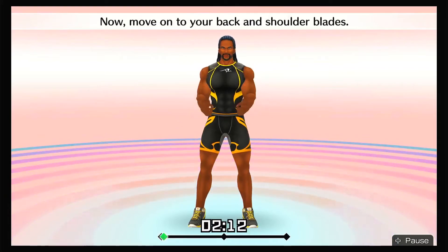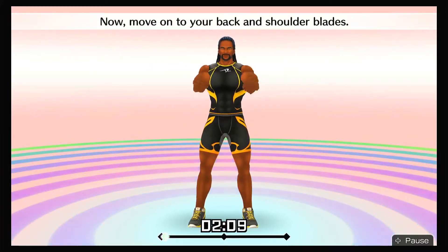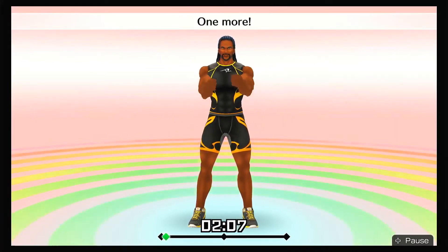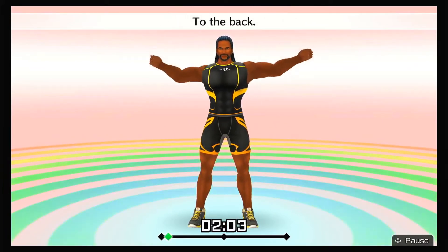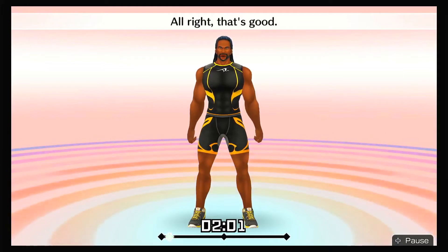Now move on to your back and shoulder blades. One more — to the front, to the back! All right, that's good!